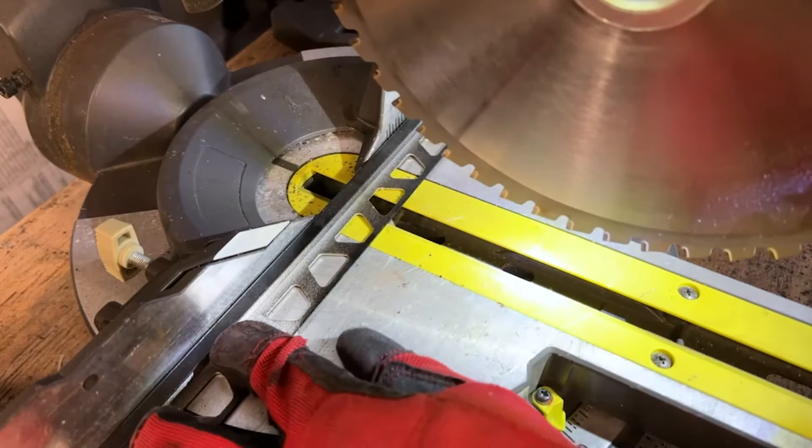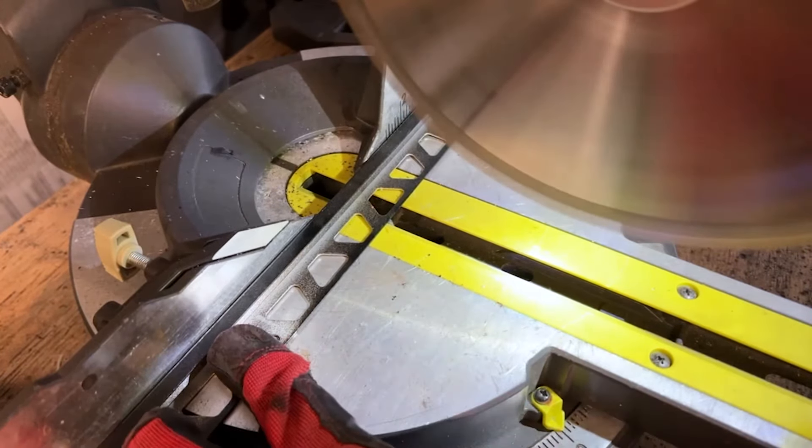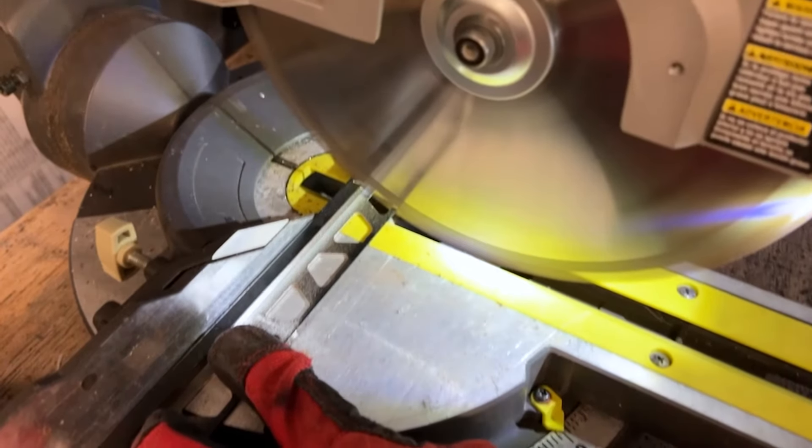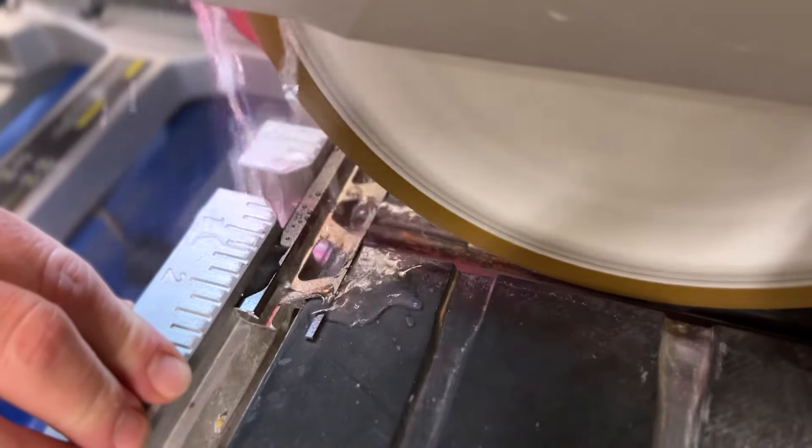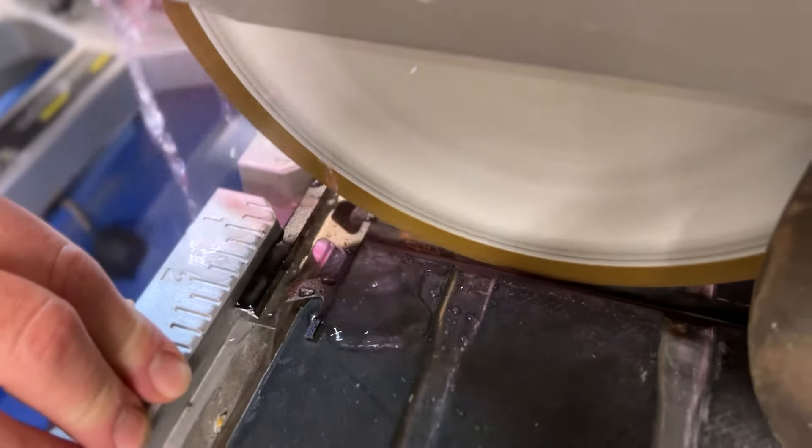The second way is using a chop saw or miter saw with a metal-specific blade. This is my favorite way — it makes a really clean cut and you almost don't need to sand it, but I still suggest using a sanding block to ease those edges. The last way is using a tile wet saw with a diamond blade. This is the most common way in the field since you already have the saw there. One warning: cutting a lot of metal with your diamond blade can wear it out more quickly and give you ragged cuts on your tile.